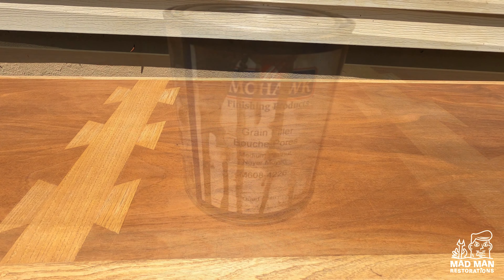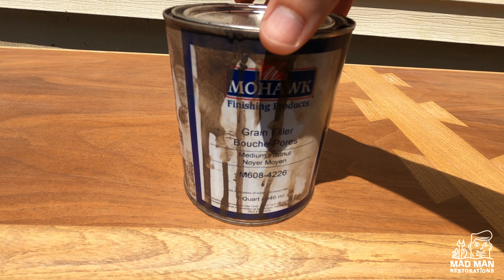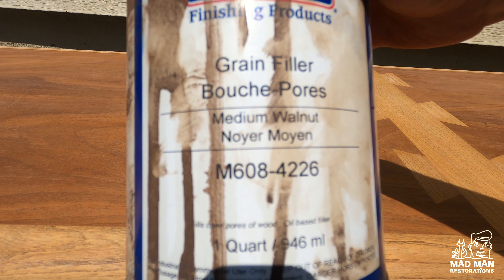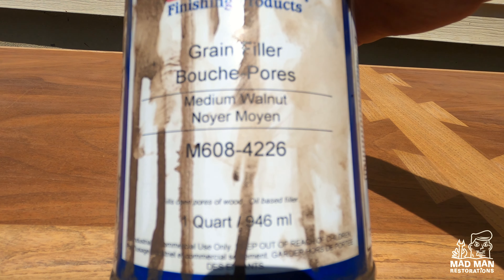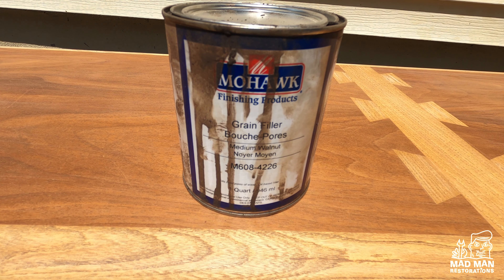To start, this piece was already stripped, sanded, and coated with one coat of vinyl sealer. I will be using Mohawk medium walnut grain filler. Using grain filler instead of glaze on pieces definitely takes a lot more time, but you cannot compare with the end result. Grain filler really is the way to go, as hopefully you will see in this video.